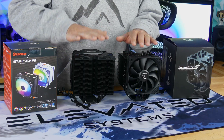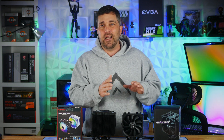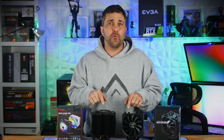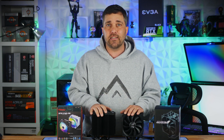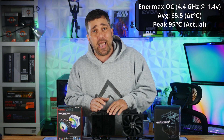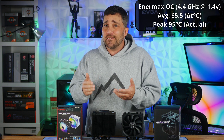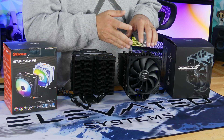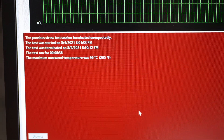The biggest advantage of these coolers over the cheaper models is you can get more aggressive with overclocking. I dialed in a 4.4 GHz all-core OC at 1.4 volts, which is about the max for my 3700X, and ran the stress test once for each cooler. The Enermax passed the 10-minute test with an average temp of 65.5 degrees above ambient. It did pass, but just barely — the actual CPU temp did peak at 95 degrees, which is the limit for the 3700X. The Scythe cooler didn't pass; at about 8 or 9 minutes in, the peak temp hit 96 degrees and the CPU shut the system down.